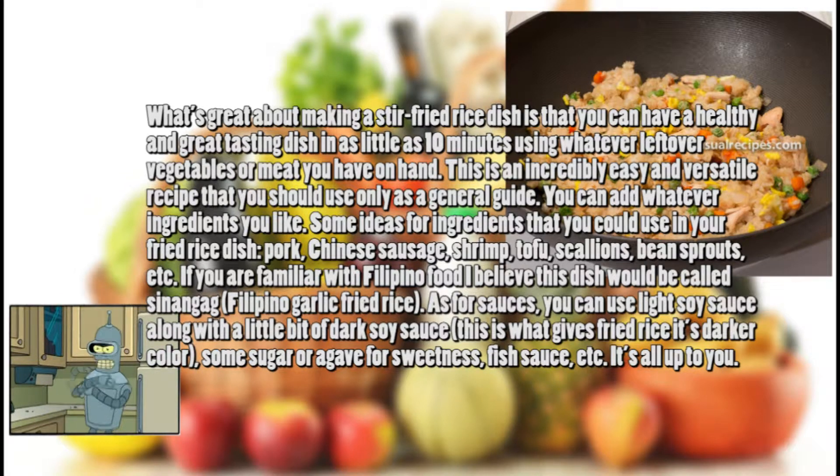As for sauces, you can use light soy sauce along with a little bit of dark soy sauce — this is what gives fried rice its darker color — some sugar or agave for sweetness, fish sauce, etc. It's all up to you.